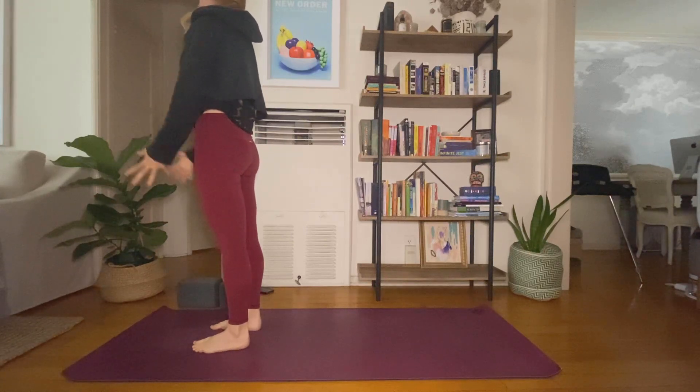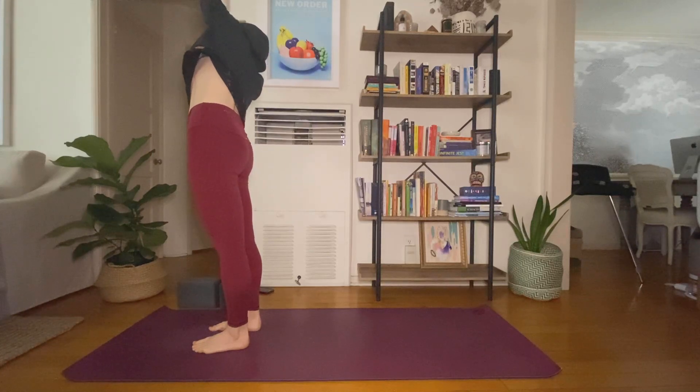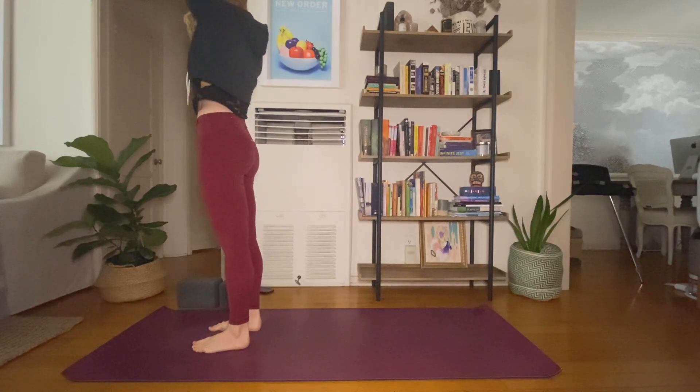Inhale, send your arms up. Exhale, side bend to the right. Inhale, center. Exhale, bend left. Inhale, center. Back bend.